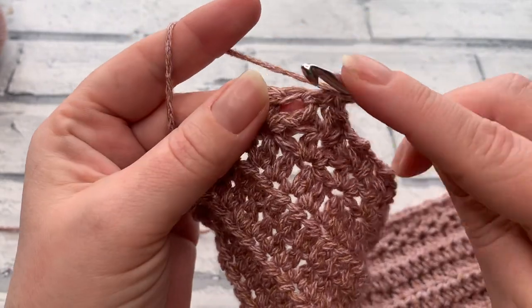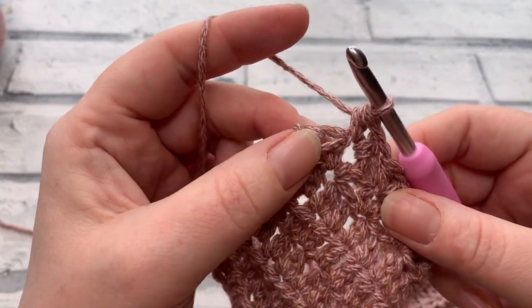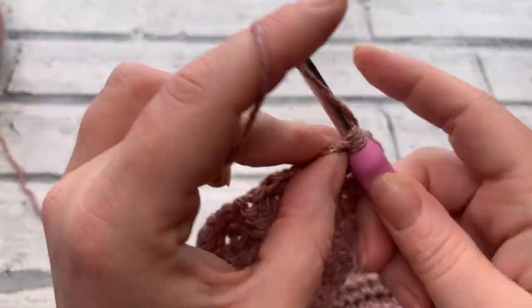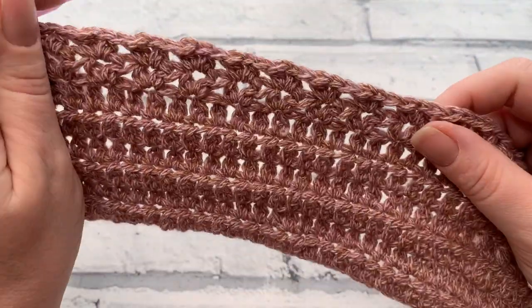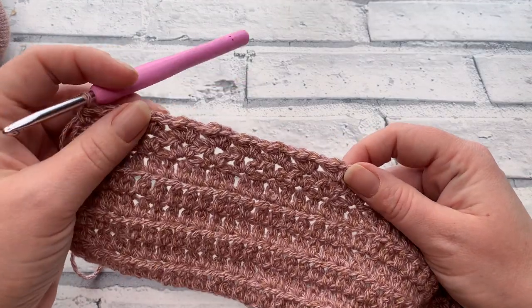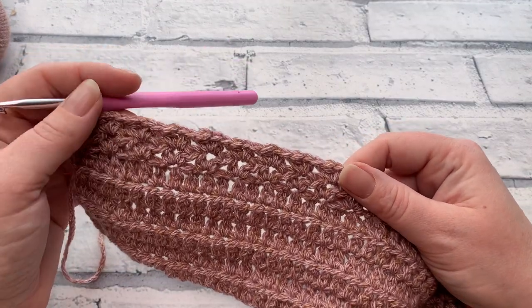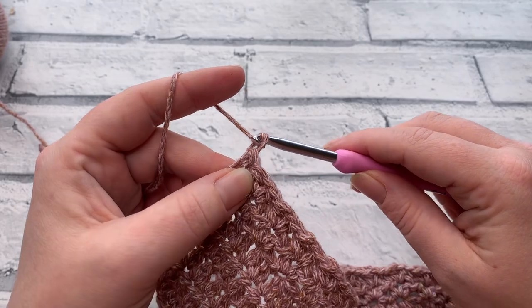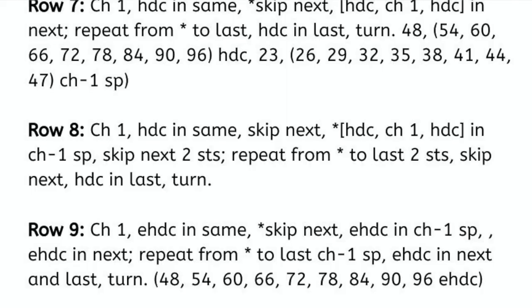Work the final HDC, chain one, HDC into the last chain-one space, skip the next stitch, then work one half double crochet into that final stitch of row eight. Your stitch count in row eight will remain the same as row seven. Now we go straight into row nine, which takes us back to the extended half double crochets. Chain one to turn.